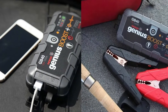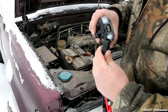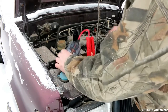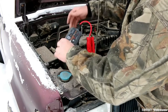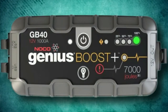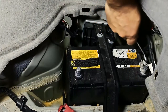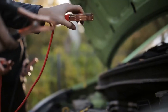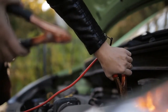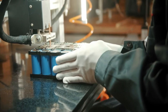The GB40 needs to be fully charged before it can be used, as it only has a partial charge when first removed from the packaging. Before attempting to jumpstart your vehicle, be sure you know all the safety precautions and best practices outlined in the owner's manual. Check the Battery Owner's Handbook to learn about the battery's voltage and chemistry, as only 12-volt lead-acid batteries can be jumpstarted with the GB40. No other battery type will work with the GB40.